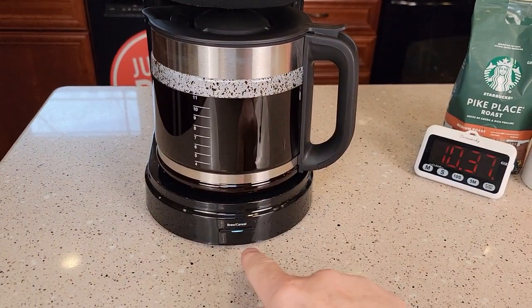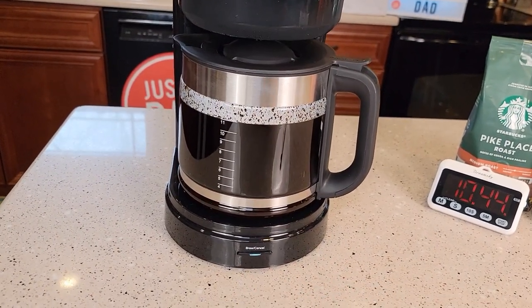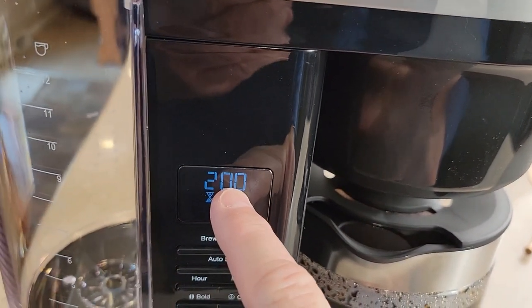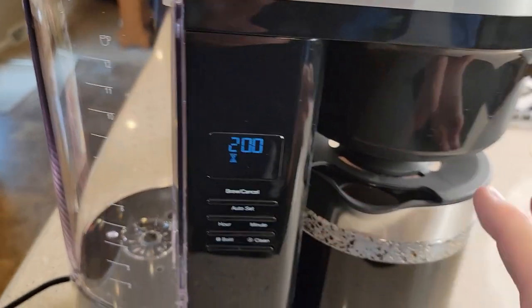This light's going to stay on for two hours to let me know the warming plate is on. If I want to turn the warming plate off early, I just press that button and it turns off. Over here on the side, the display changed to the timer — that's the two-hour countdown. So if you come up and it says one hour and 30 minutes, you know the coffee's been sitting there 30 minutes.